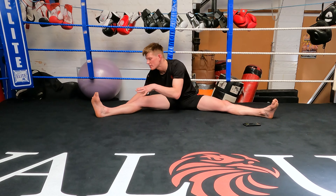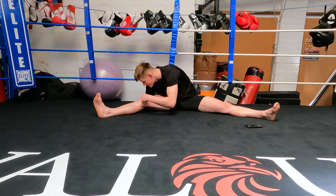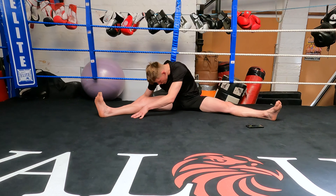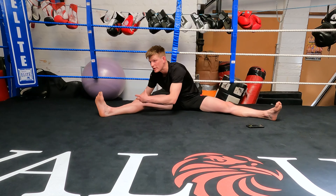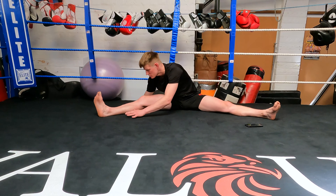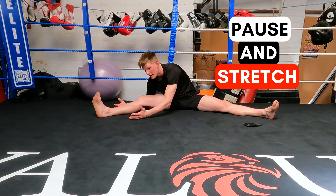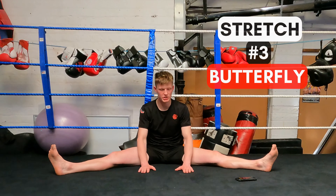As you exhale, go lower. Try not to put your chin onto your knee because that creates a hunchback and takes the pressure off the stretch. We want the stretch on because we're trying to increase flexibility and lengthen our muscles so we become better at high kicks or kicks in general.